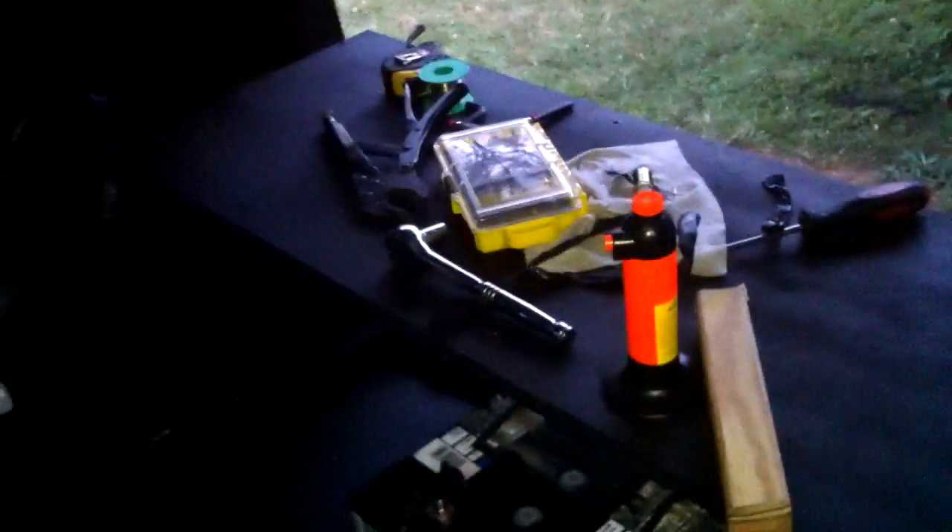Tomorrow I'm going to hook up my dash and my Soundstream tweeters to channels three and four, just to give them a little more power. Stay tuned for more videos — a lot more updates coming. As you can see I don't have subs or a sub amp yet, but stay tuned because they're coming real soon. Peace.